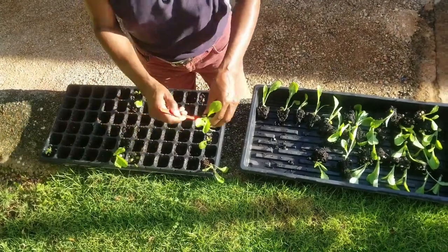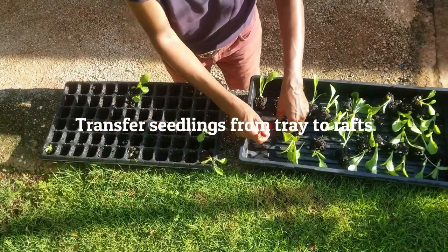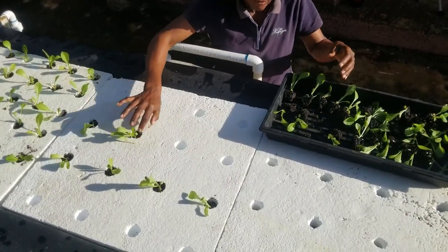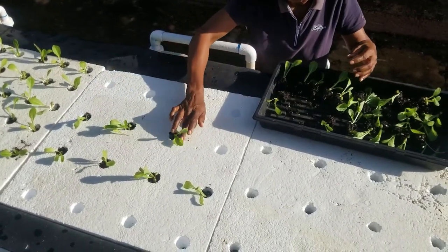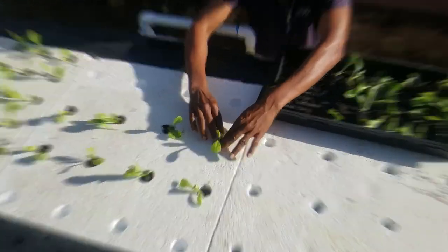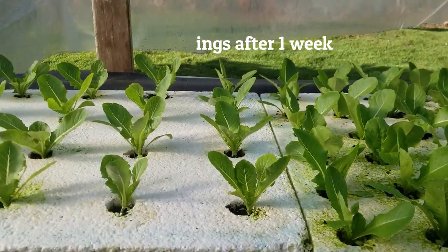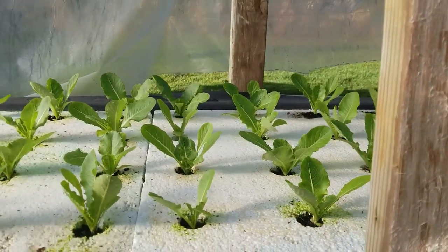When your system is ready, transfer the seedlings from the seedling trays to the floating rafts. Here we are using romaine lettuce as our test crop. Here are our romaine lettuce seedlings after only one week. Note that we had installed plastic covering over the seedlings to protect them from heavy rainfall.